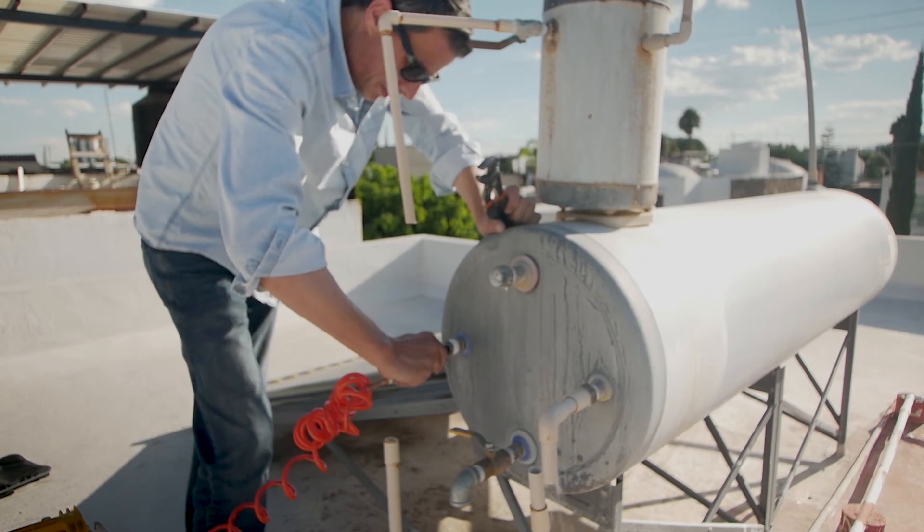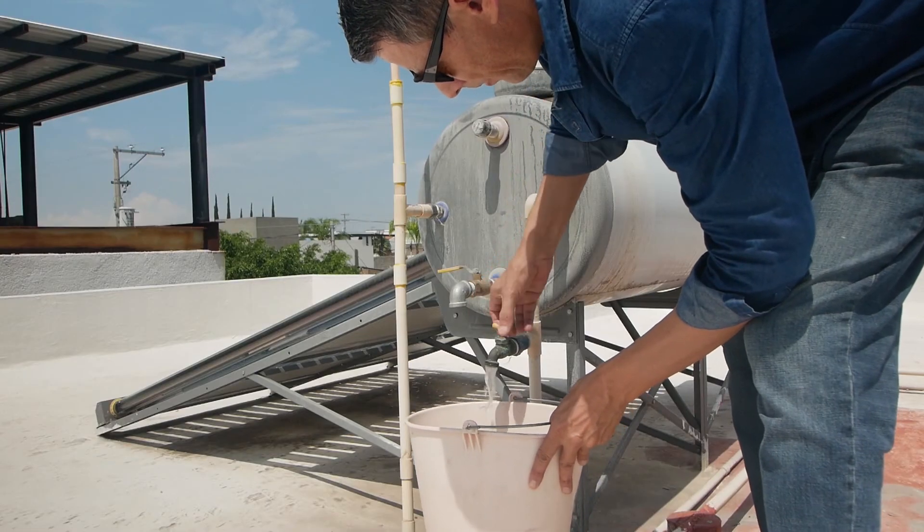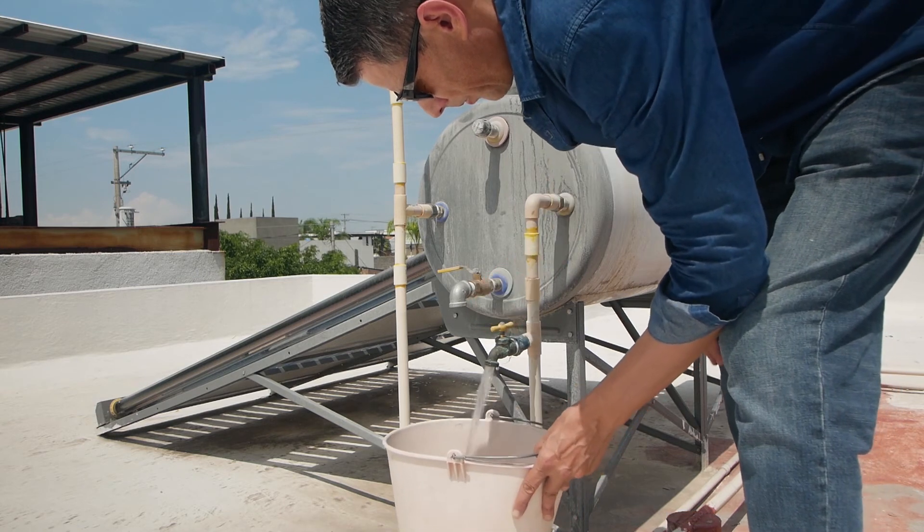This time I managed to clear the blockage in one go, but on another tank I had to repeat the process twice. After reconnecting everything, I flushed the tank with clean water to remove any residue left over.